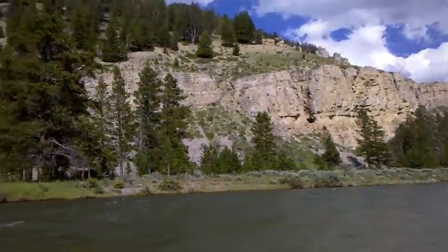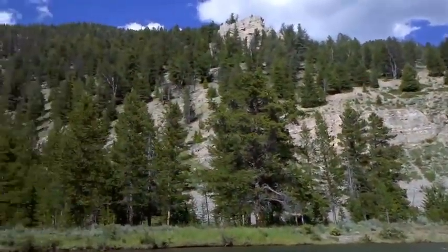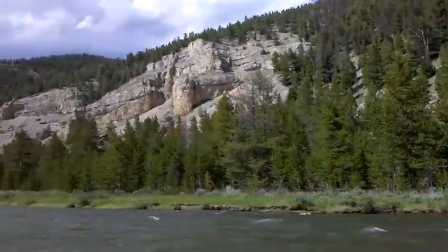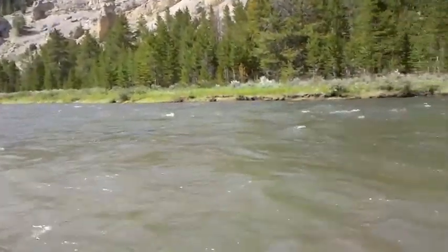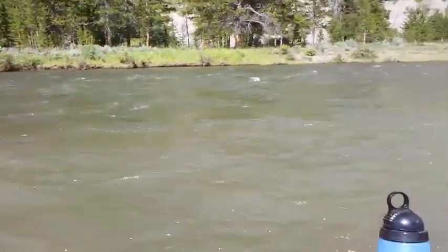How's it going everybody? I'm out here in West Yellowstone and I'm getting kind of thirsty. We've been on a road trip for about 15 hours now and I just want to get some mountain water. So what I'm going to do today is show you how to use my Berkey water filter.